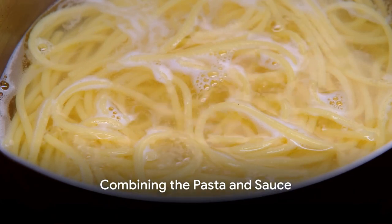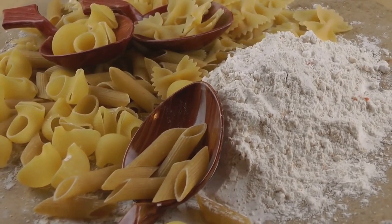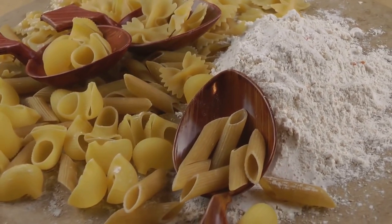Now, the pasta should be ready. Before draining it, save a cup of the pasta water. This starchy water is a secret ingredient that helps emulsify the sauce, making it silky and glossy.